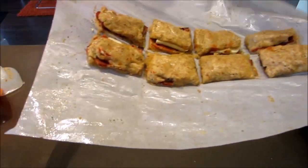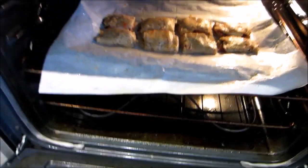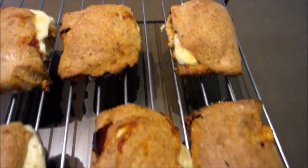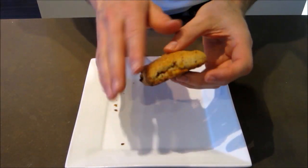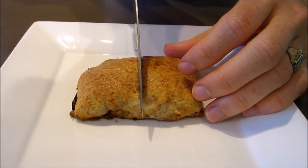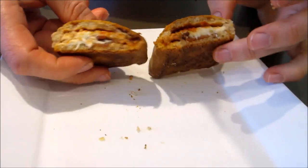Pop them onto your baking sheet and put them in your 400-degree Fahrenheit oven for 20 minutes. You end up with some amazing pizza hot pockets like this. Just look how good this comes out — most of them have enclosed fully all around the sides. It's just a magnificent pastry texture on the outside. And the best part is cutting right into these hot pockets — just take a look at that.